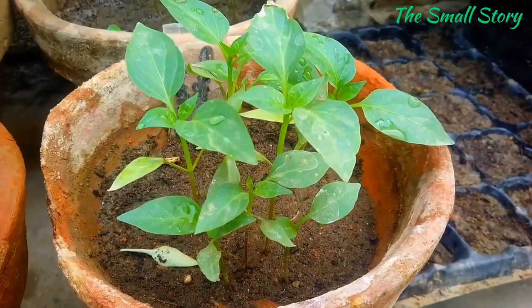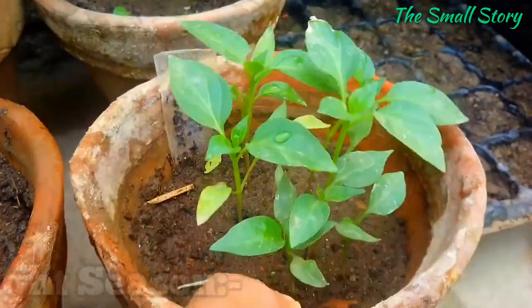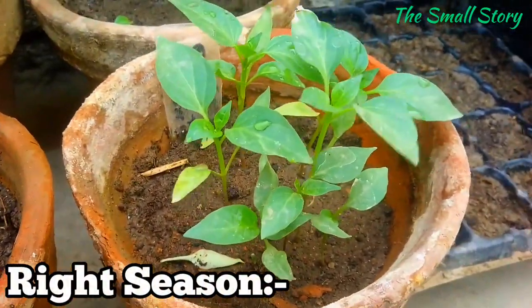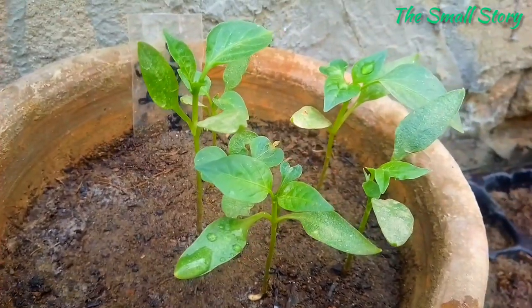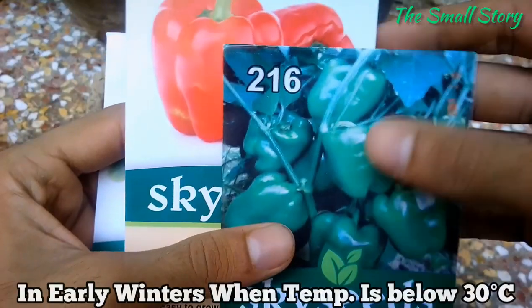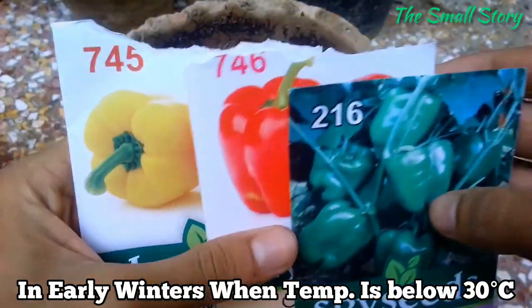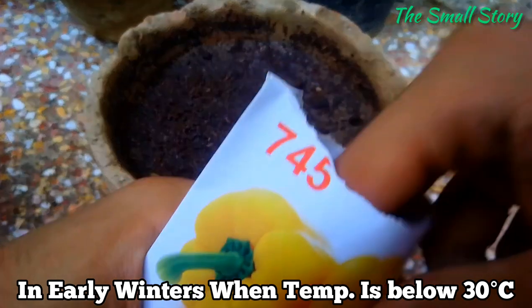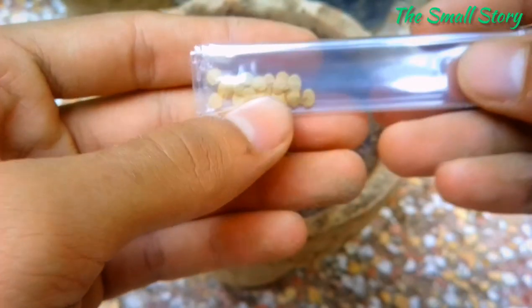Let's start with some basic points. The most important point is to know the right season — it is highly important to get a higher germination rate and to grow healthy, disease-resistant bell peppers. You can sow seeds roughly around early winter. The ideal temperature to grow bell peppers from seeds is about 28 degrees Celsius. September, October, and November are the best months to sow bell pepper seeds.